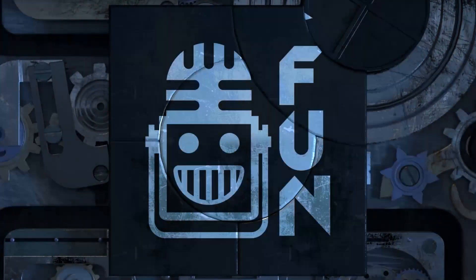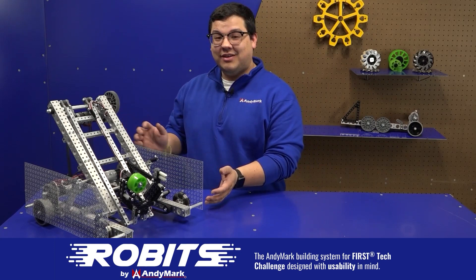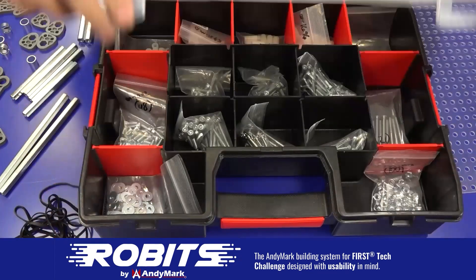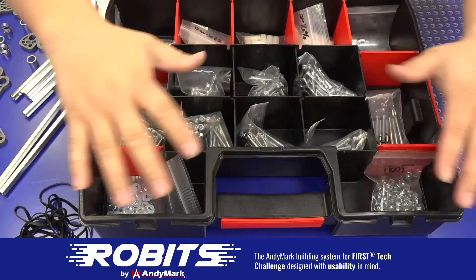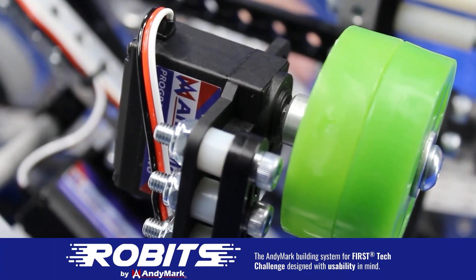This video on First Updates Now is made possible by viewers like you and also the following sponsors. Check out the new Robits building system by Animark. Designed for accessibility, iteration, and progression in mind, Robits encourages rapid iteration and promotes development of critical thinking and problem solving. Integrate Robits with your team — head on over to Animark.com to learn more and order today.